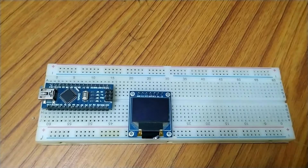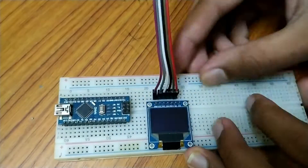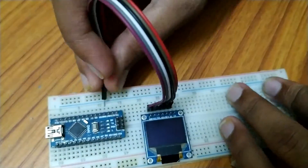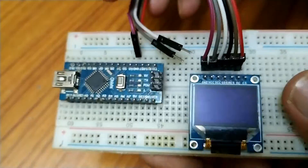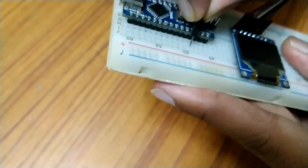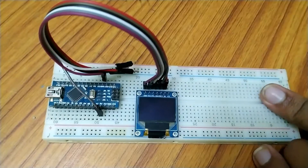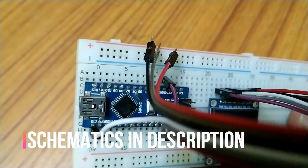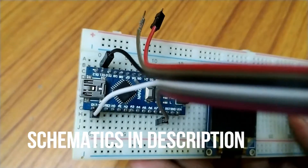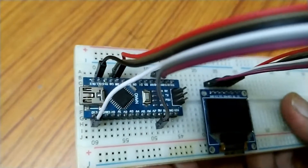Let's put everything on the breadboard. Connect the first pin of the display to ground, second pin VCC to 3.3 volts, third pin SCL to D13, fourth pin SDA to D11, fifth pin reset to D9, sixth pin DC to D8, and seventh pin CS to D10.